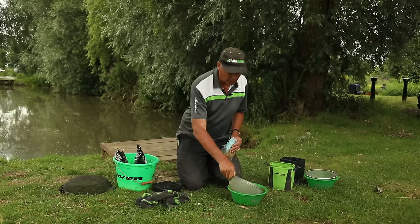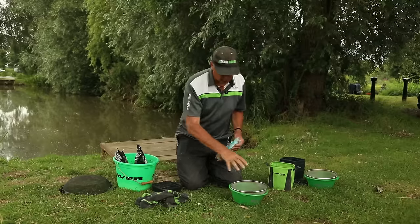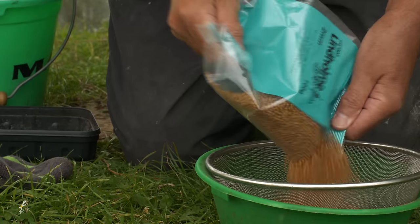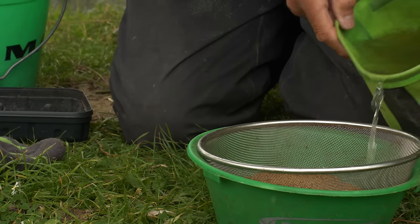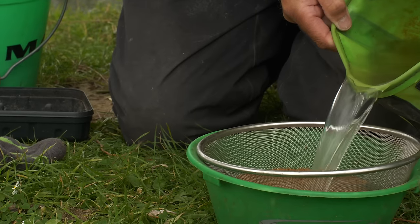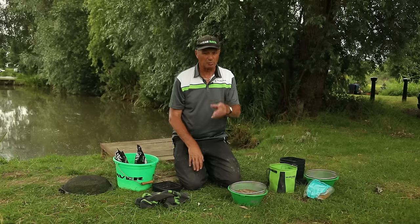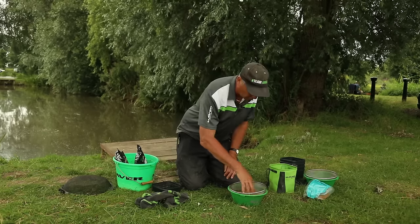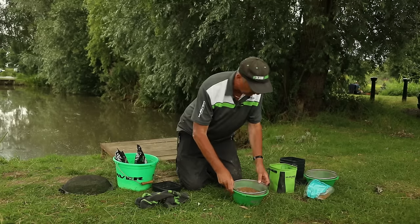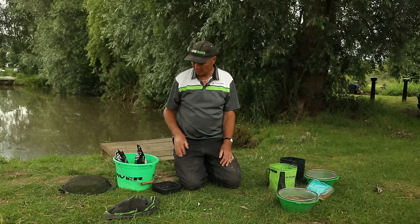I have a bowl and a riddle. I just tip the pellets in on top of the riddle, then I get my water and cover them. The pellets are 2mm. If they were very pale I wouldn't even soak them for two minutes, but because they're a dark pellet with oil in, I leave them for a minimum of two minutes. I'm going to leave them there to soak and then I'm going to show you the ground bait and how I mix it.